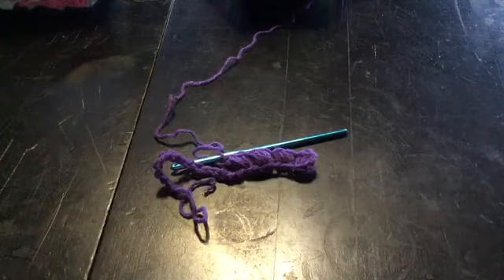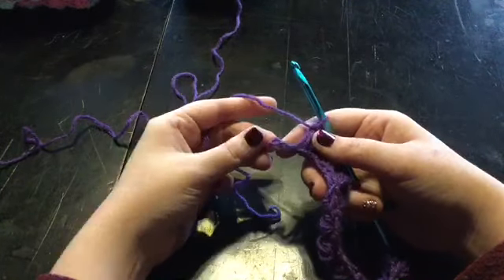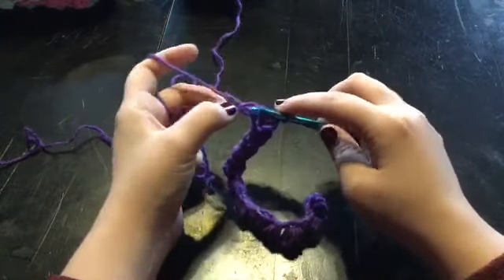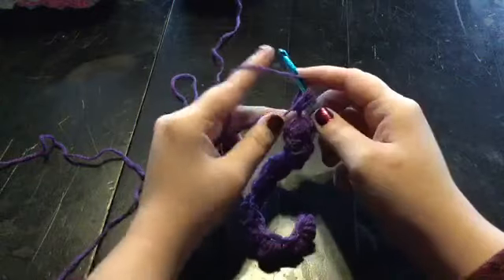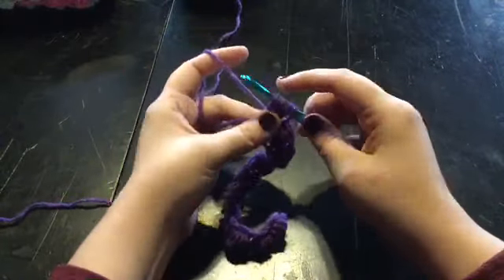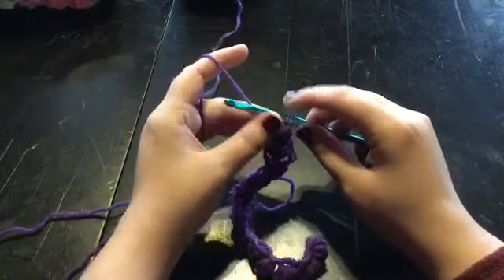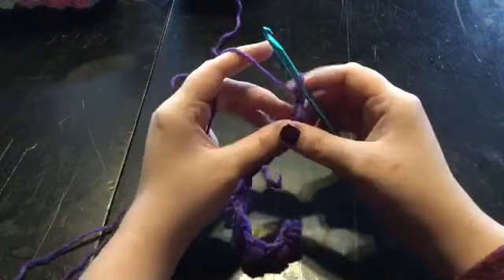When you get to your last two stitches, you're going to go into your last stitch and do your four turns. Pull up a loop — that's one, yarn over, pull up a loop — that's two, yarn over, pull up a loop — that's three, yarn over, pull up a loop — and that's four. On the ends, pull through all the loops, and this will be the only time that you do a chain two — on the end. Every time you start a new row: chain one, chain two, and then turn.